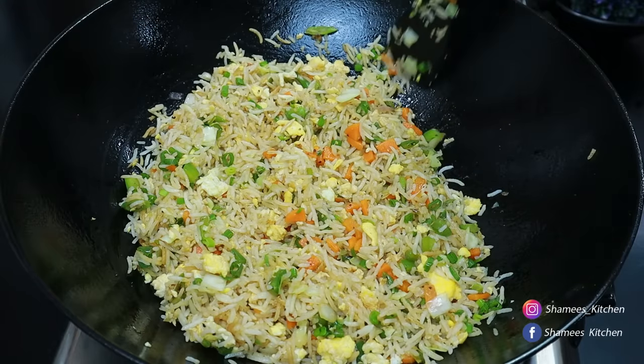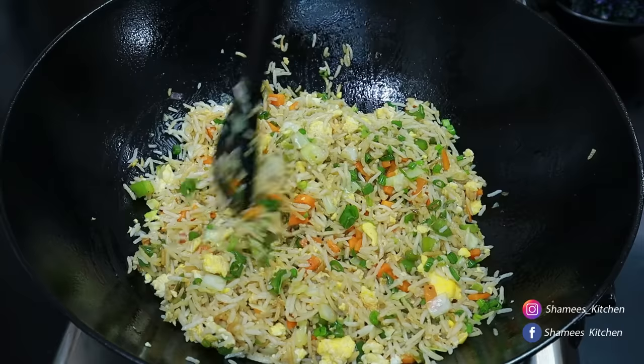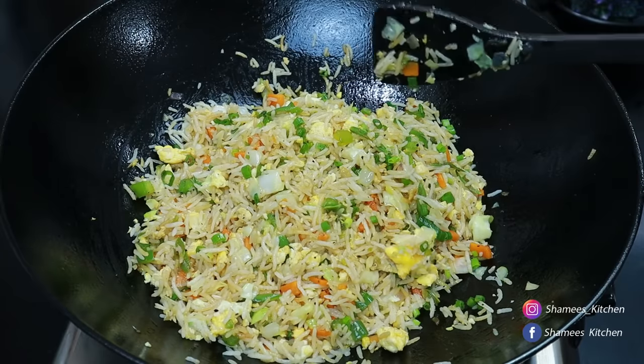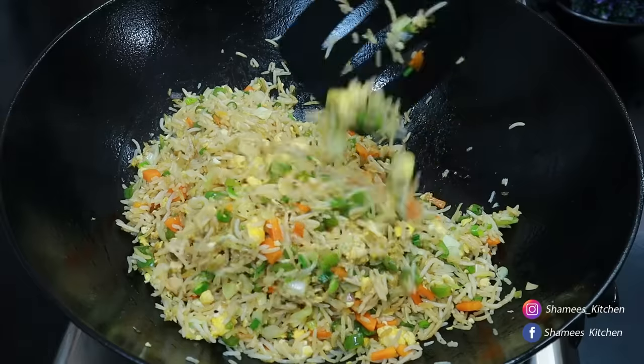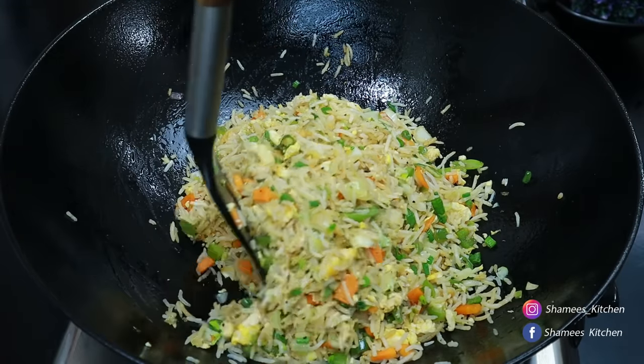It is ready to taste the fried rice. We will try some fried rice in the store. We will have a taste like in a restaurant. We are ready to make it.